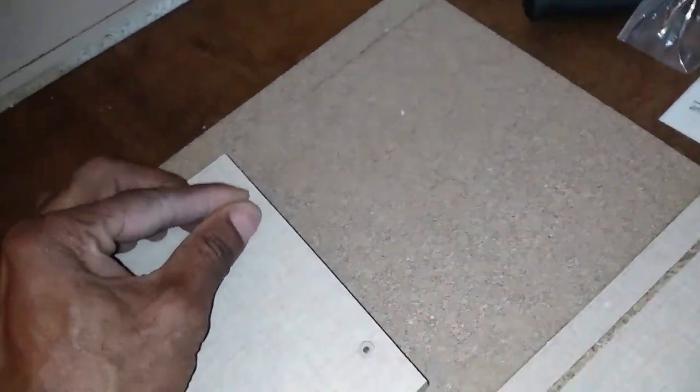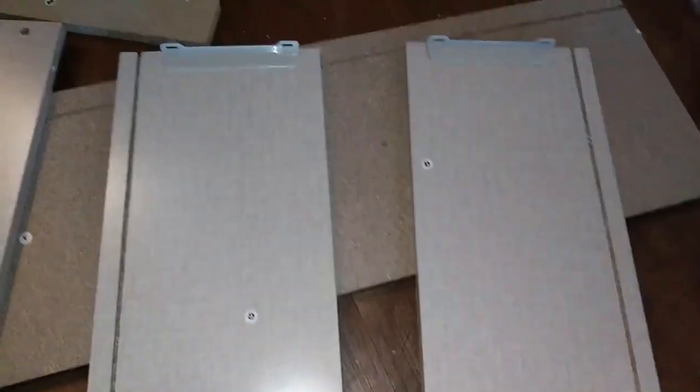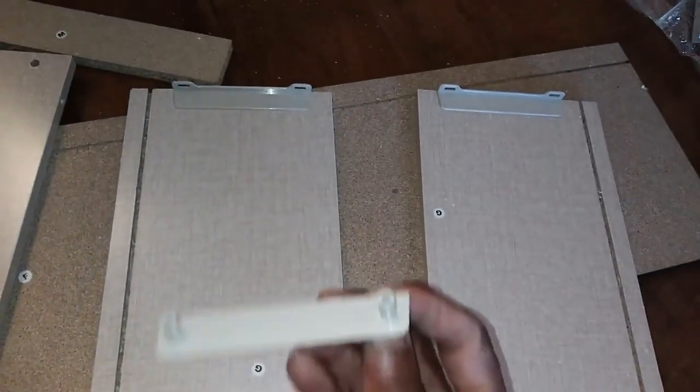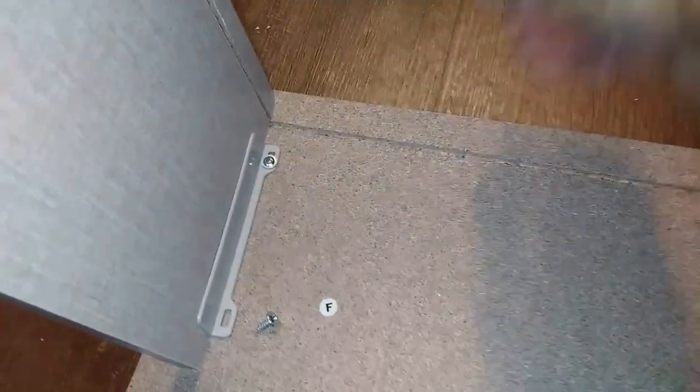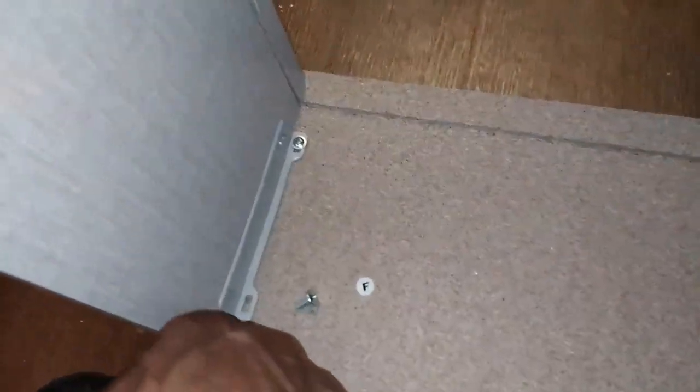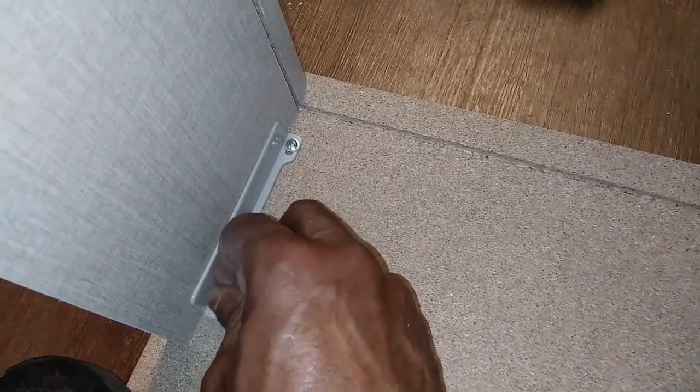Next we're doing the drawers — putting the drawers together, now that we have the frame or body of the dresser complete. We'll start the installation of the drawers. You're going to put the G pieces together with these little plastic brackets. The G pieces are the sides of the drawers, and those connect to F, which is the front of the drawer. Before you tighten this down, make sure these lines are all aligned — the line on F and the line on G must be aligned — because the bottom plate for the drawer has to sit in that slot, and if the lines aren't aligned it won't lock in place correctly.